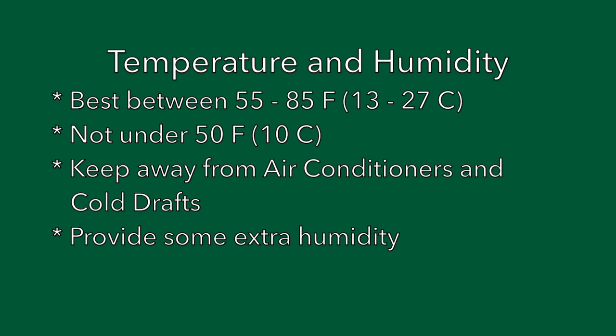As for temperature, remember that Monstera adansonii really is a tropical plant — it's not cold hardy. The ideal temperature range is around 55 to 85 degrees Fahrenheit, or 13 to 27 degrees Celsius. It can tolerate lower temperatures, but anything less than 50°F or 10°C and this plant is going to suffer. So keep it away from air conditioners and cold drafts, and if you're going to grow it outside you need to live in the appropriate climate.